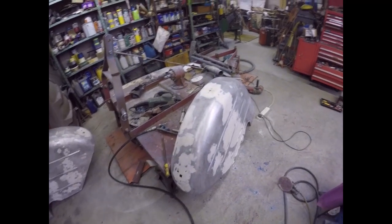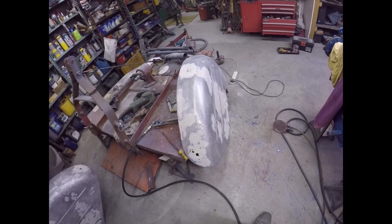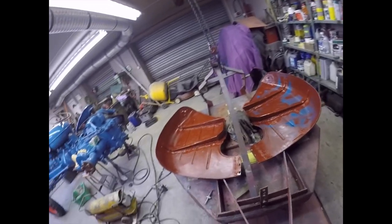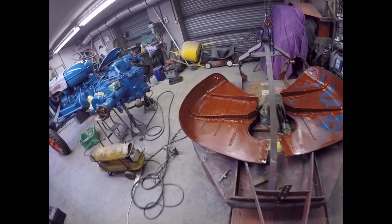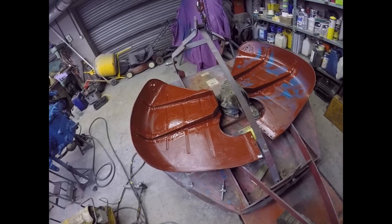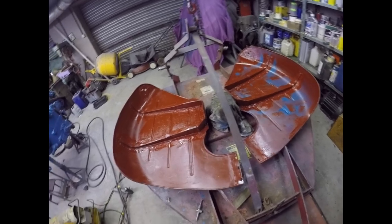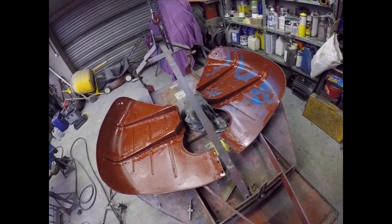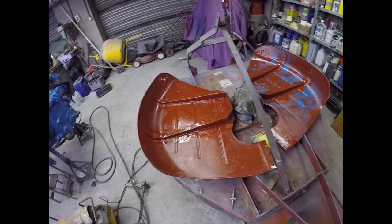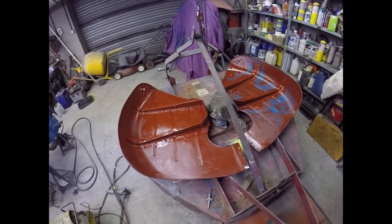This is as good as it gets from me - after all, it's not a Ferrari. Right, I'll catch you all tomorrow. I've blanked out all the sealer that's been put around the box sections with red lead.